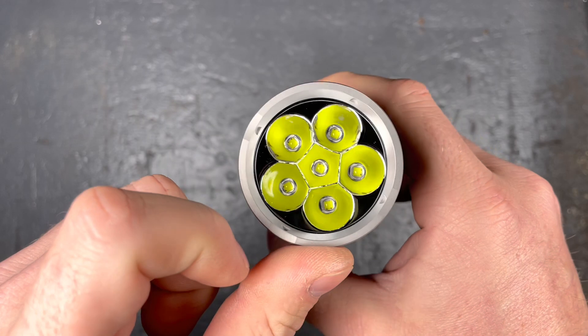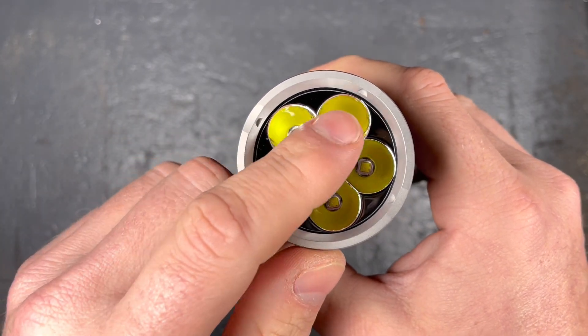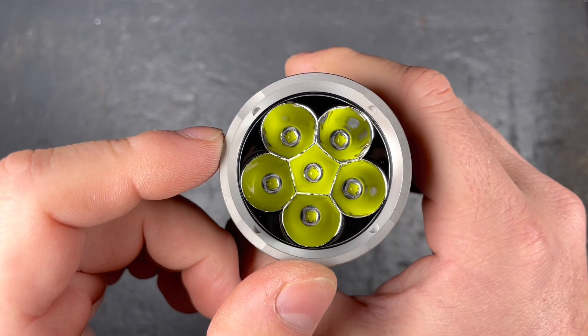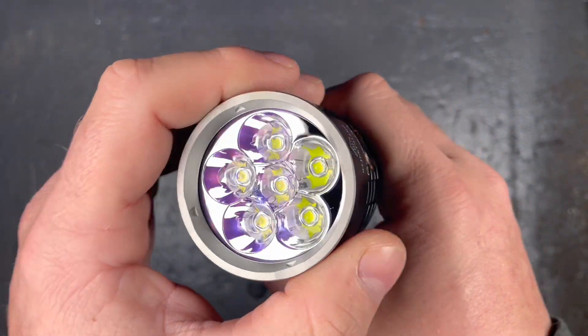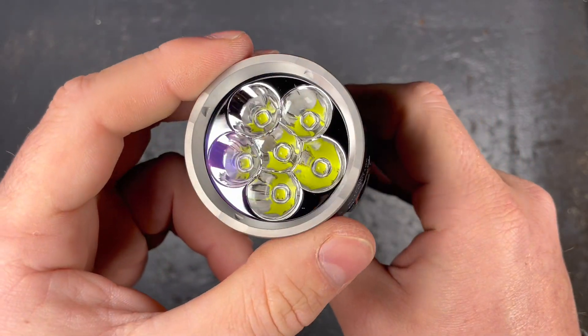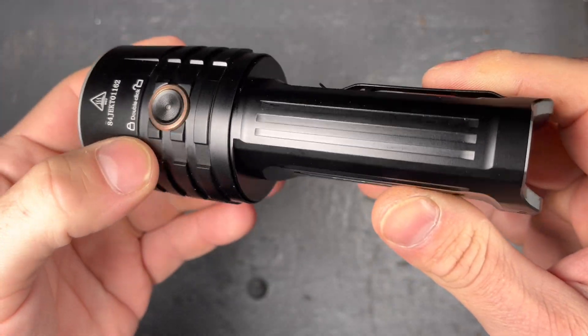I haven't mentioned the LEDs yet. As you can see, it's six LEDs sitting in a nice deep smooth reflector. It's six SST-40 LEDs with around 6,500 Kelvin. It would also be cool if they offered it in neutral white.